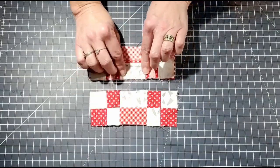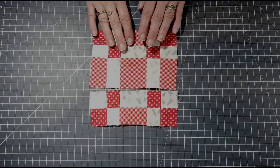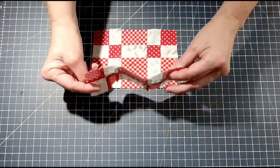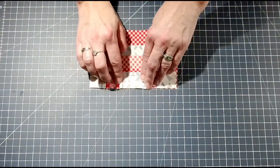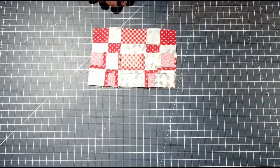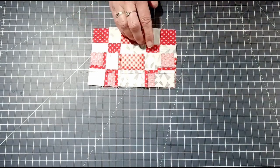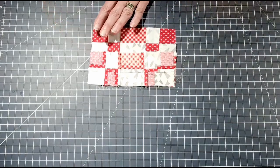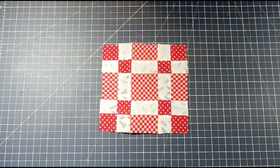I have sewn the top row to the middle row, and now I'm just going to take the bottom row, put it right sides together, and sew a quarter-inch seam. Iron it open, and when I come back we will have the finished block and will discuss next week's block and what you'll need to sew along with me.